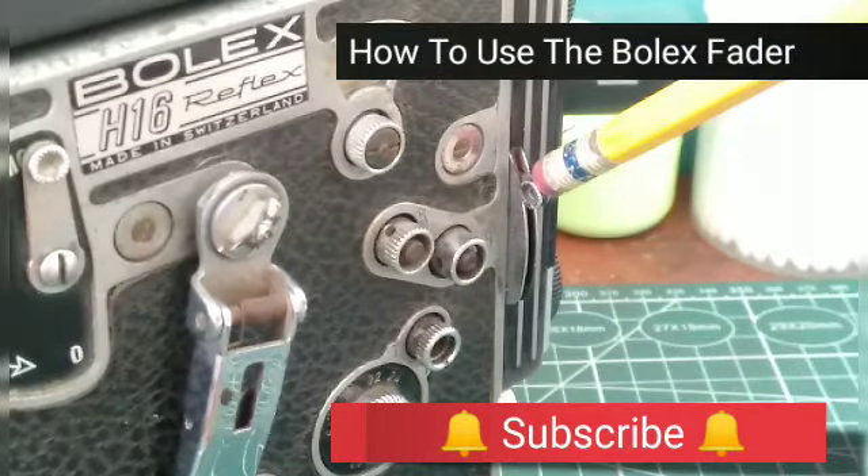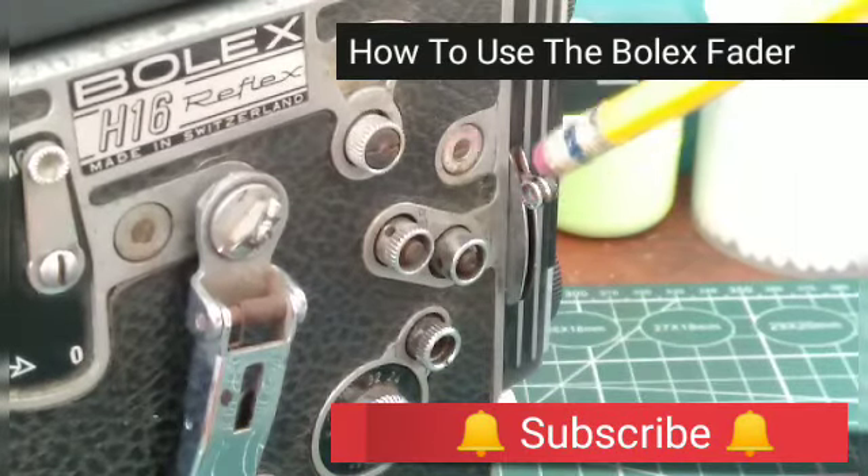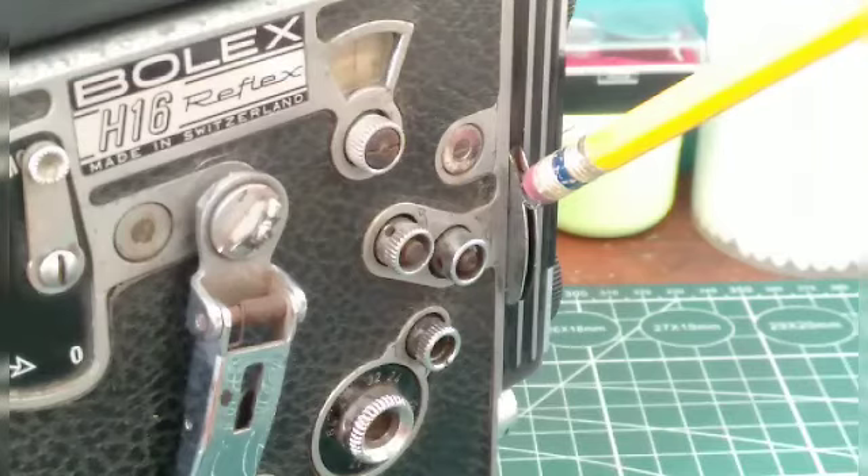Hi everyone, Paul Morbid here of Morbid Team Entertainment and Bolix Repair Philippines. I'm going to show you how to use your fader to fade in and out of a scene.